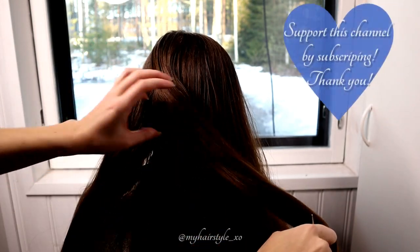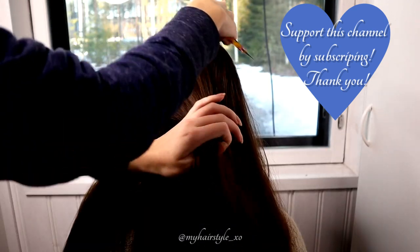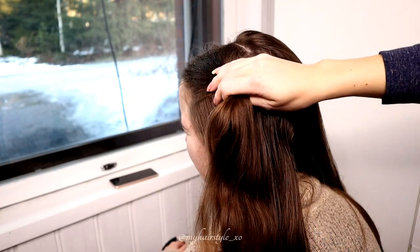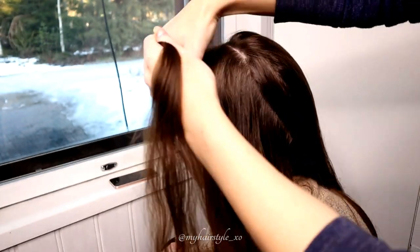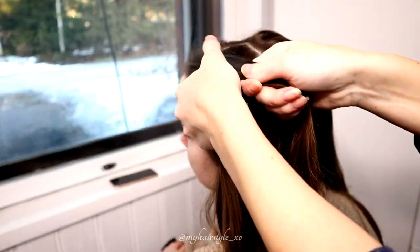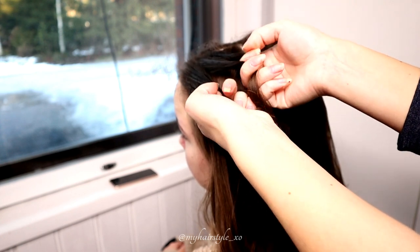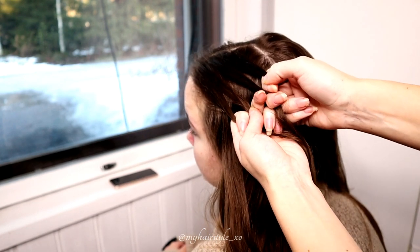I'm beginning the hairstyle by creating the part line for the four-strand braid. Before starting, I use some water on the hair, take a small section and separate it into four equal pieces, then I start the braid.